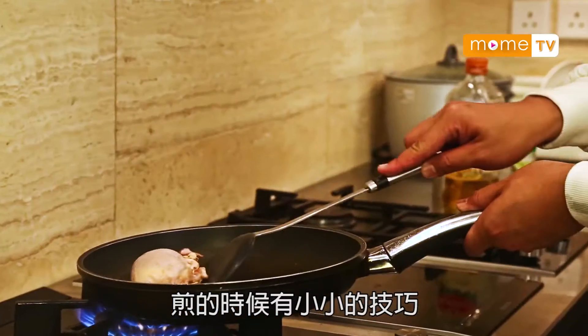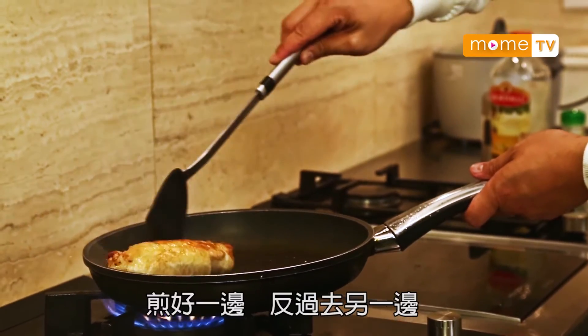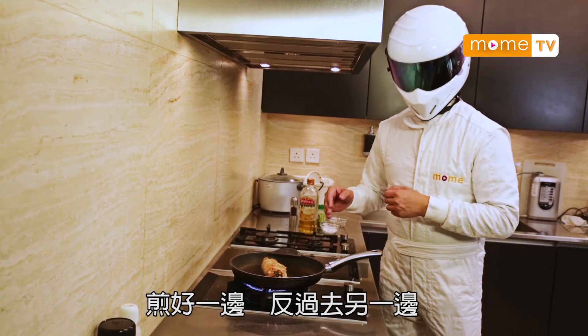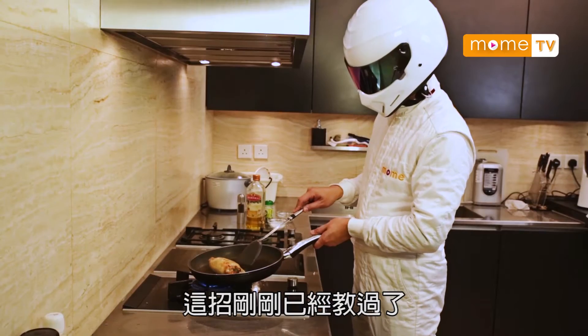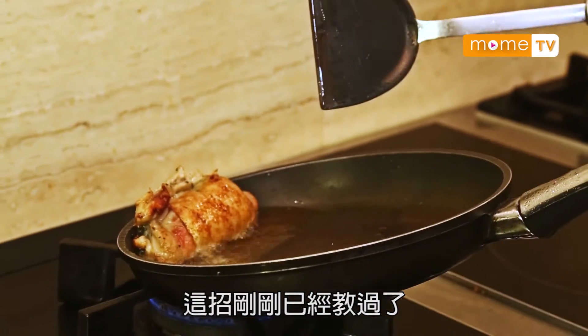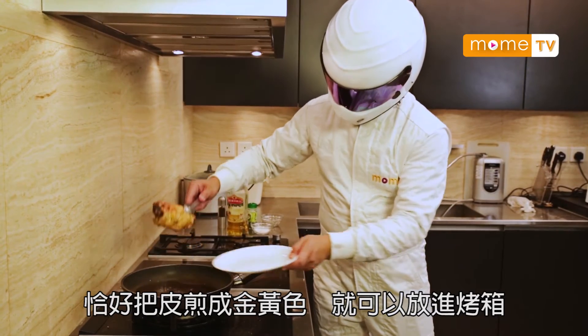不用不斷反。煎的時候少許技巧：拿起鍋，火會集中一點。煎好一邊，反轉另一邊，都是一樣，兩至三分鐘。煎到皮金黃色就拿上來。